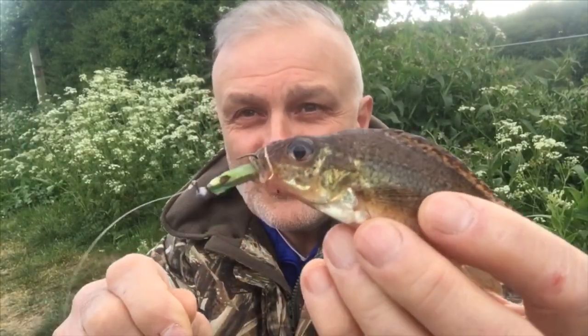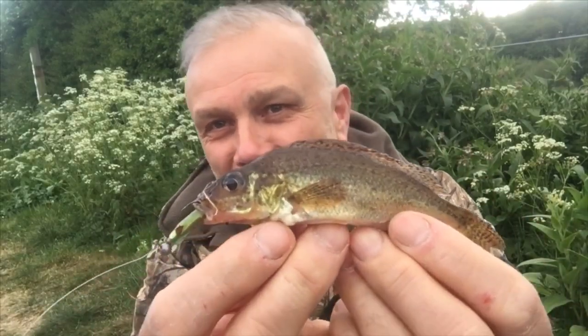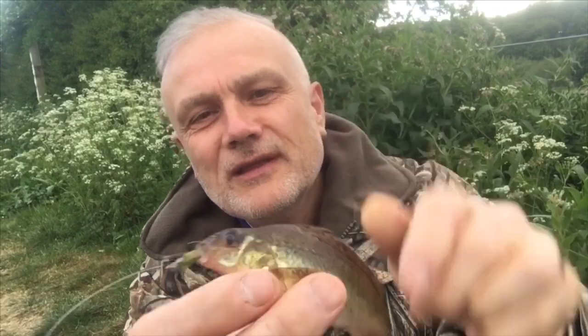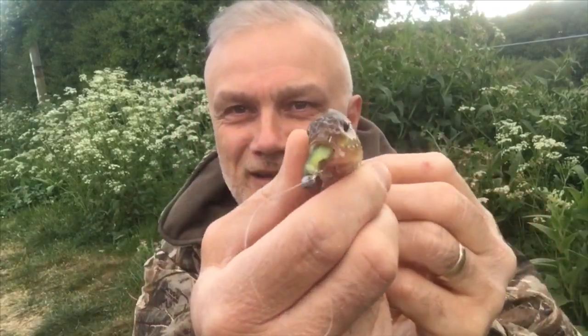And it's always great when your plan comes together, regardless of the species or methods, because as you can see there I've caught a ruffe. A little bit of grass on it there — looks great, doesn't it. Fantastic fish.